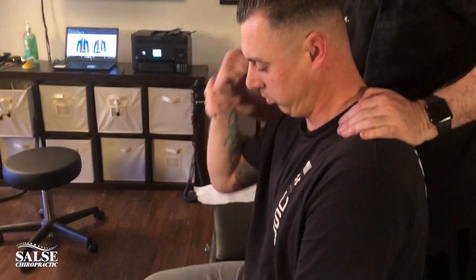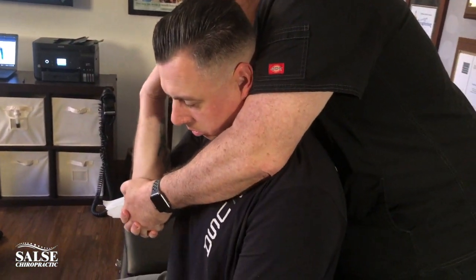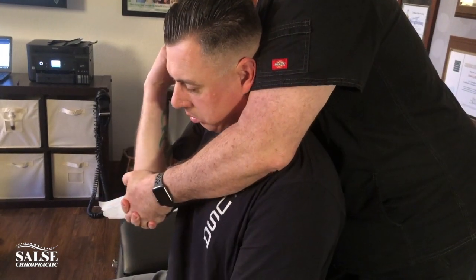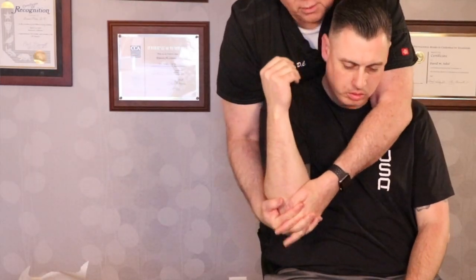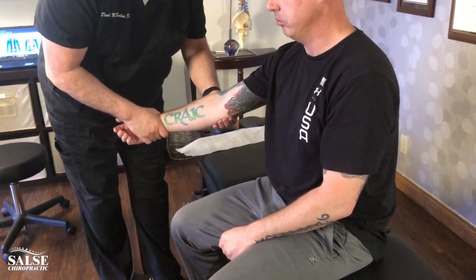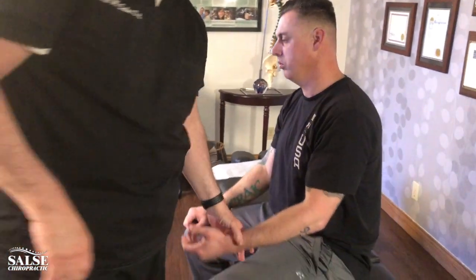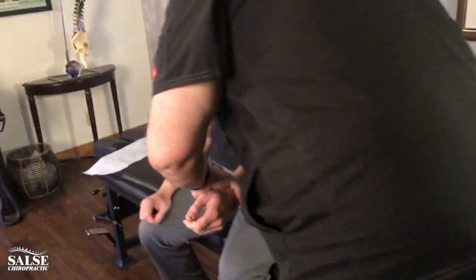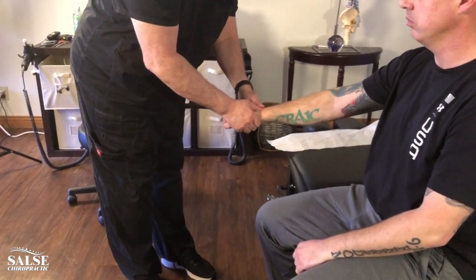Bring your arm up. Just relax your arm in my hand. All you're going to feel is just a little bit of pressure. Is there any discomfort with that? No. That's all you're going to feel there — just let it go. So just relax here. Just put a little pressure right here. We're going to get the other side too. Now let's do the hands here. That's all you're going to feel — a little motion there. We're going to do this side.